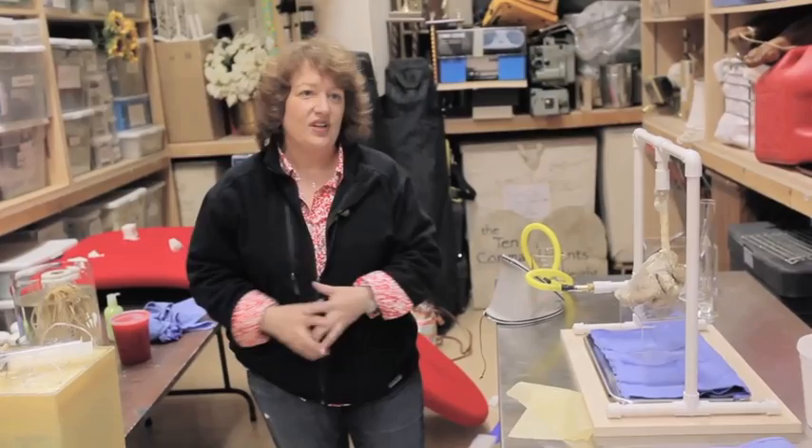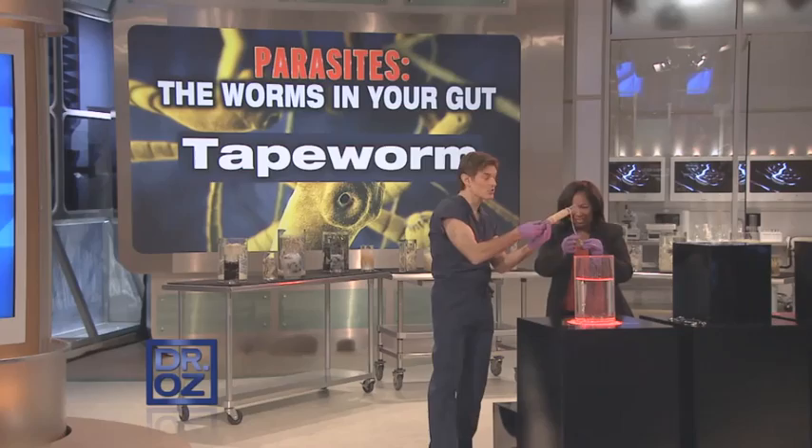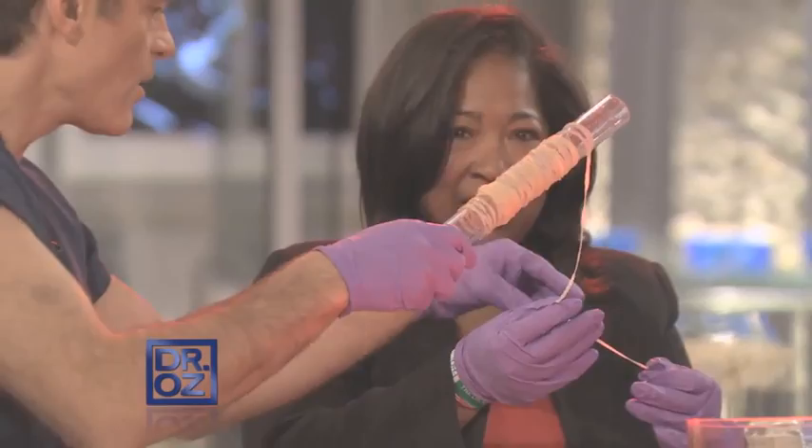This ring goes on and on and on. Can you see that? Now you know what we're going to do here — just to show how long these can get. This came out of somebody. There are very long worms.